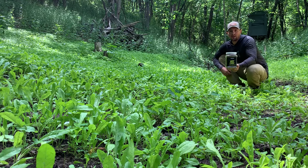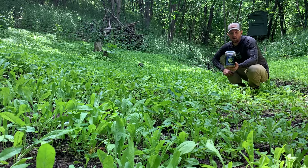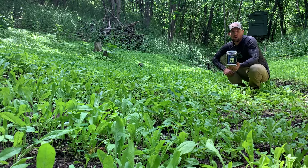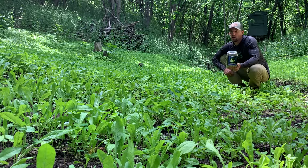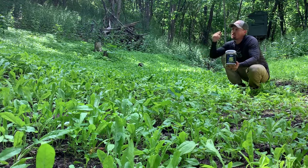Hey folks, Michael Domain here. Wanted to bring you back to my secluded little hump plot that I have a ton of fun with later in November, chasing big old whitetails. But a lot of you might be able to relate to this — super small, secluded, shaded plot.